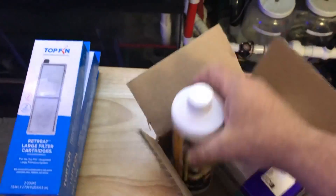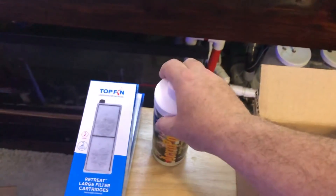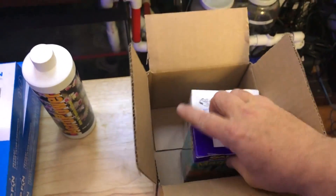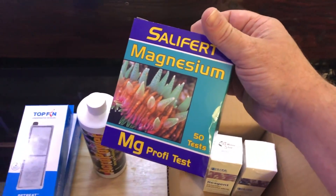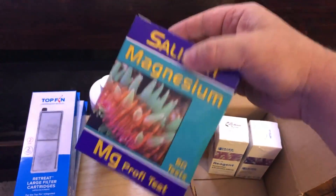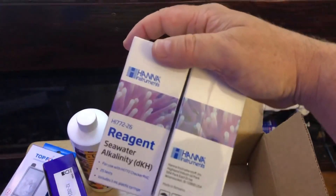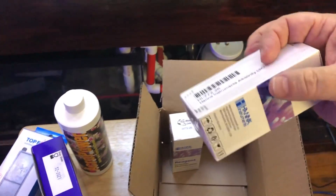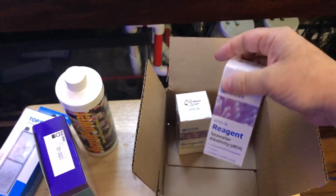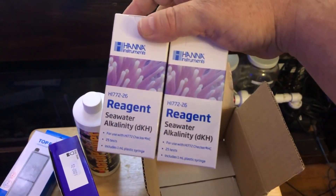Here are some goodies that came in the mail. Acro Power — love this stuff, I dose it in my tank every week — so I got a big bottle of that. I also grabbed a magnesium test kit; I always use the Salifert kits and it was running low. And some alkalinity reagent for my Hanna checker — that was on sale, so I picked up two bottles.